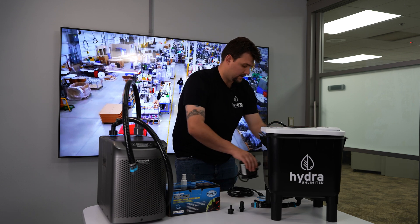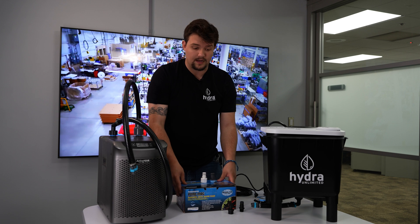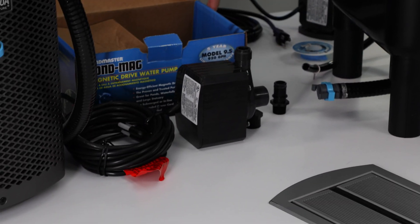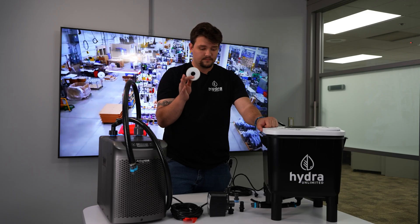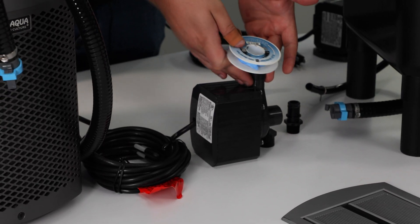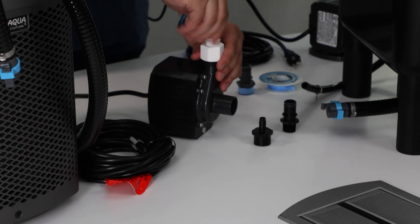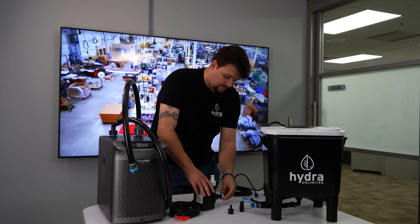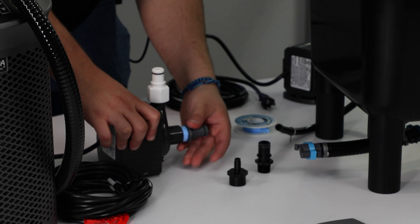The pump will actually be replaced in your chiller adapter kit. This is a Danner model 9.5. This pump is all you're going to need. When installing, make sure to thread tape the top piece of your Danner 9.5 here, and then install your fitting on top. Take your secondary piece and install right on your bottom here.